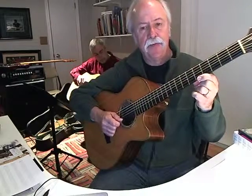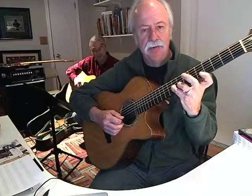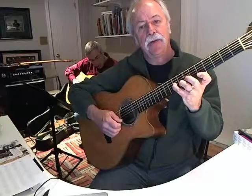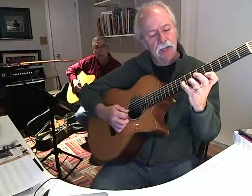Here's the other one. My first finger stays up here on the 5th fret, and I've got my little finger on 9 on the 3rd string, 3rd finger on 8. It's a bit of a stretch, but you'll get used to it. On the 3rd string 9, the 2nd string 8, and then it goes down chromatically.